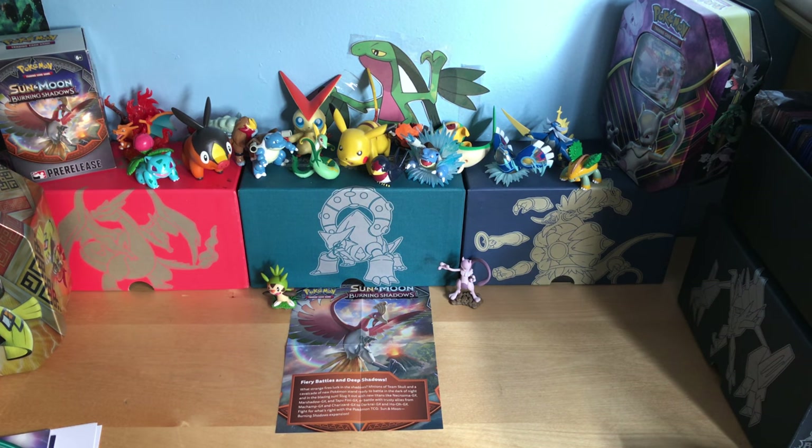What's up guys, welcome back to PokeCentral. Before I start this video, check out my social media information in the description.